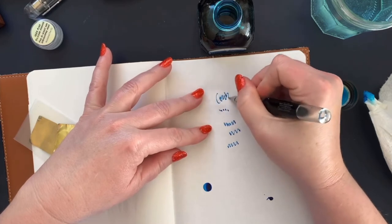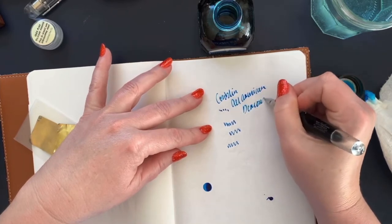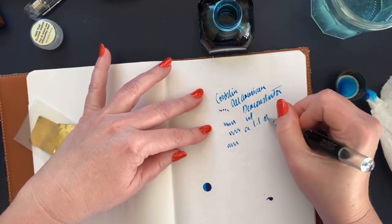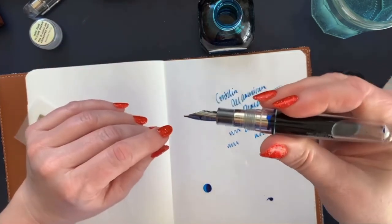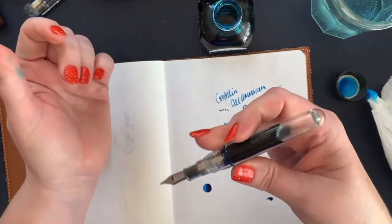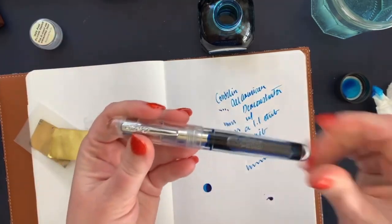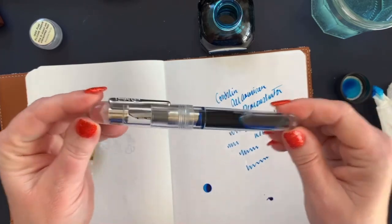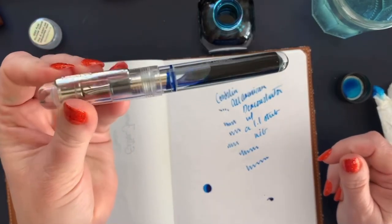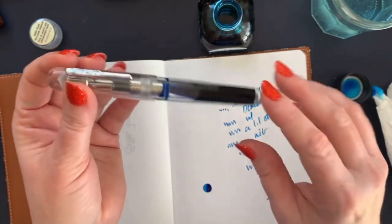Now it's going! Here we go with the Conklin All-American Demonstrator with a 1.1 stub nib. It just takes a little work to get it started, but now it's going and hopefully it won't be a problem going forward. Putting the cap back on — it does look pretty cool with the ink in there. It's a bit of a novelty item and I couldn't pass on it. In hindsight I kind of wish I'd put silicone grease up in the cap threads too, but I'm nitpicky like that.